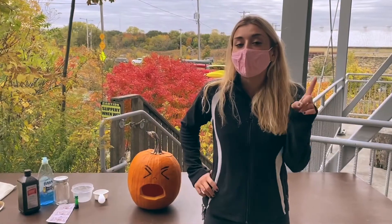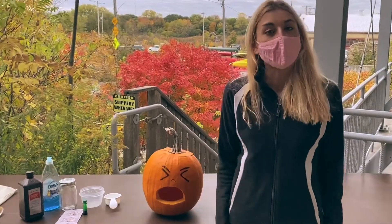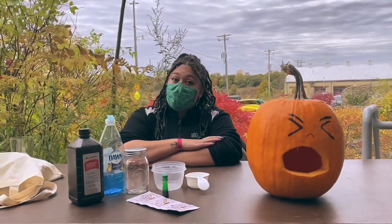Before every science experiment a good scientist makes a hypothesis. This is a prediction about what they think is going to happen in their experiment. Take a minute to pause the video and make a hypothesis.